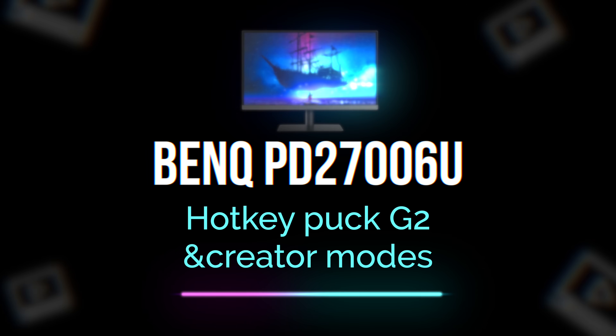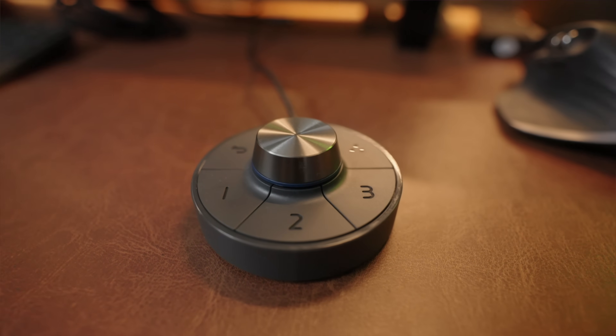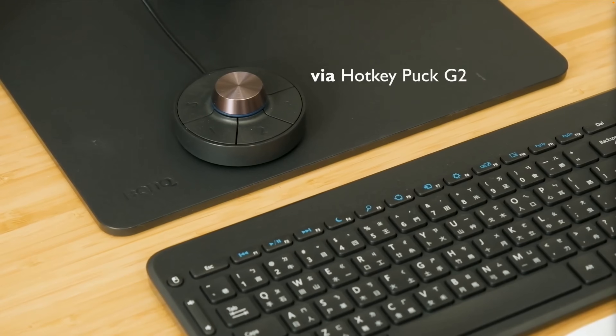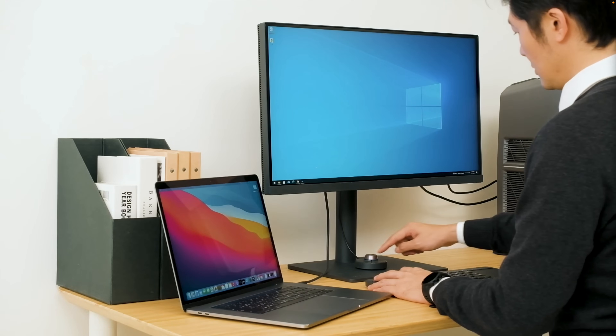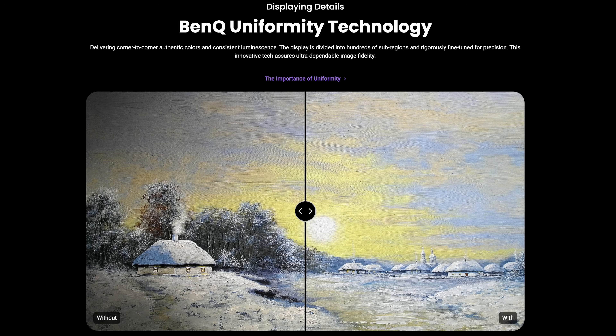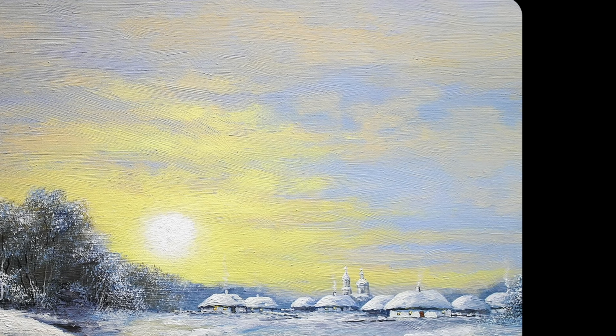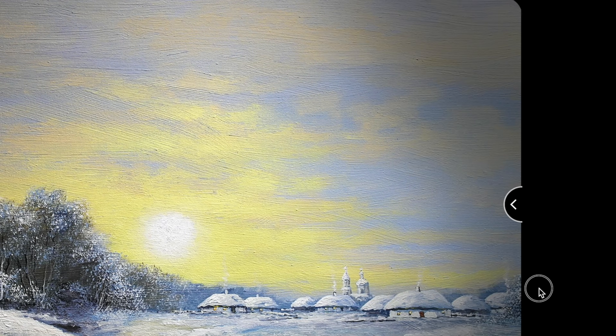The hotkey puck lets you control settings directly. All options and modes can be assigned to it. There are three customizable buttons with different settings available. You can use the same mode to operate directly. If you have a Mac Mini, you can use the volume buttons properly. You can also adjust volume or brightness. The monitor provides color accuracy edge to edge on its LCD IPS screen with adjustable brightness and contrast.